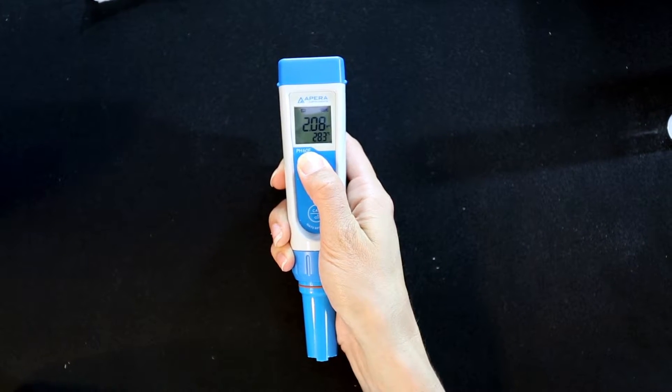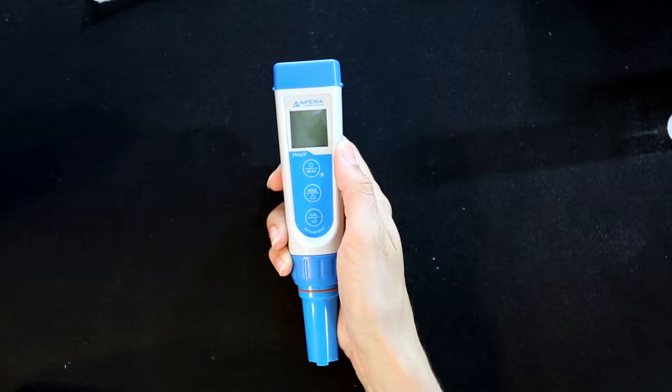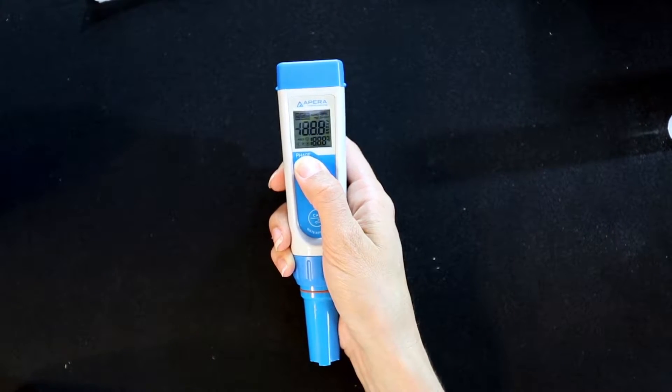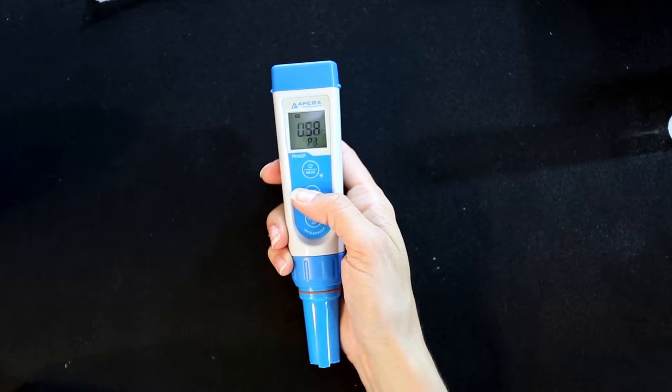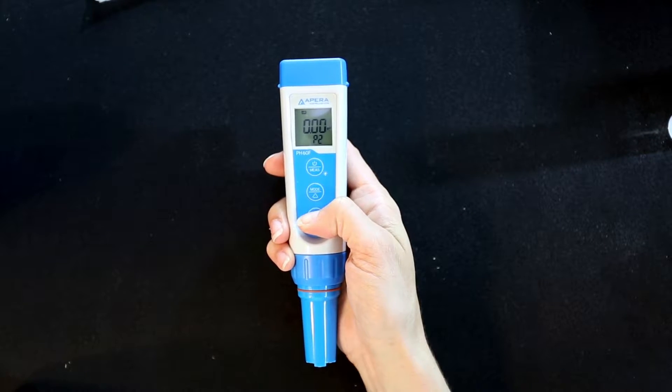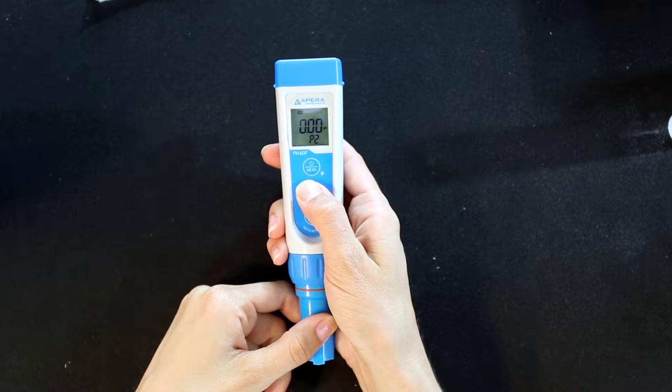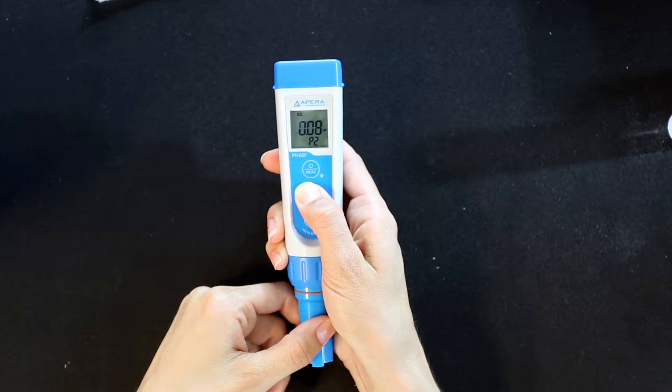Long press the power button to turn off the meter. When turned off, long press the power button again to enter the setup menu. Press the arrow button to select parameters. When in P2 or P3, press the enter button and when it flashes, hold the arrow button to adjust values.